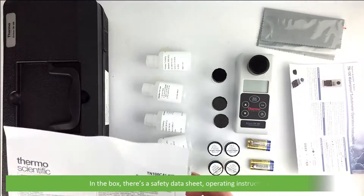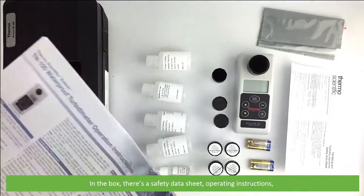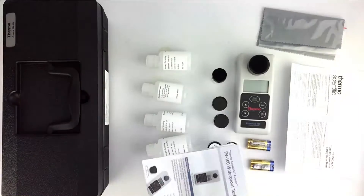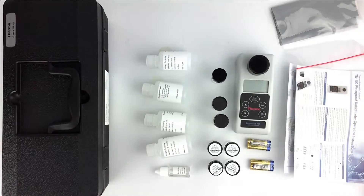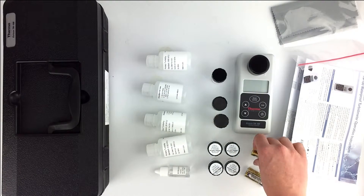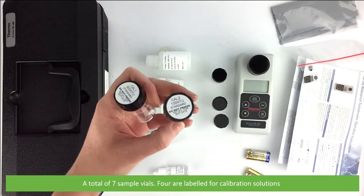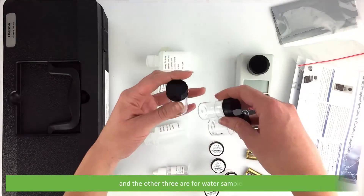In the box there's a safety data sheet, operating instructions, a lint-free cloth, four AAA batteries, and a total of seven sample vials — four are labeled for calibration solutions and the other three are for water samples.